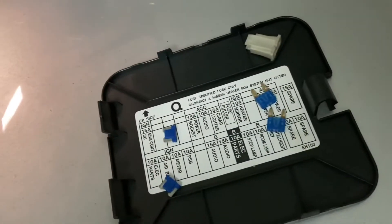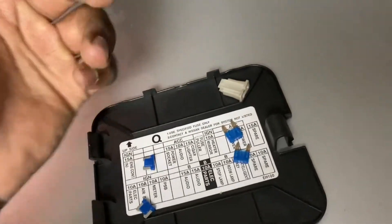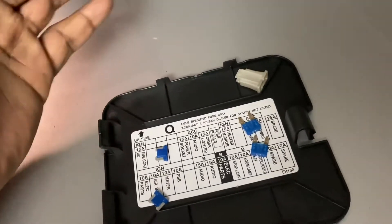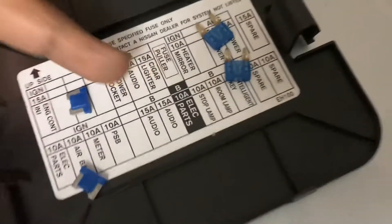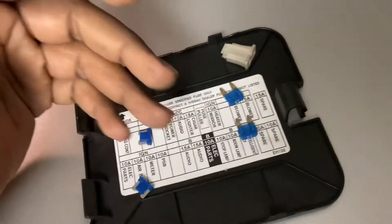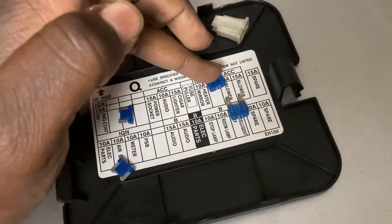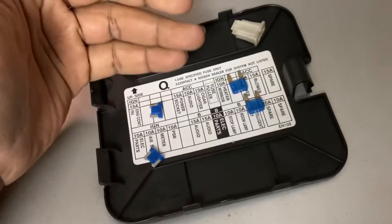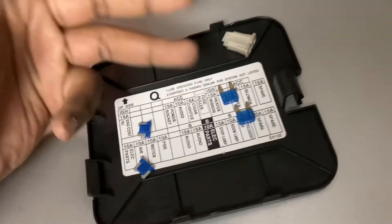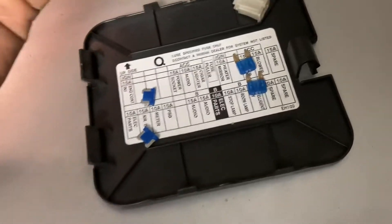It might surprise some of you to hear that this problem is not just limited to his Infinity M45. With as many Infinity Ms as I've owned over the years, about 99 percent of them had some oddity with that system — either the front cigarette lighter was not working and I had to replace a fuse, or out of curiosity I'd look inside and notice someone had already replaced it with one of these regular fuses. That makes sense because the mini fuse is unusual — it's easier to buy a regular one from any auto parts store or Walmart.